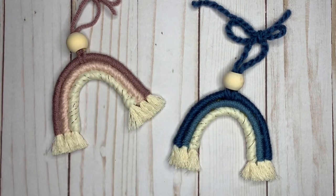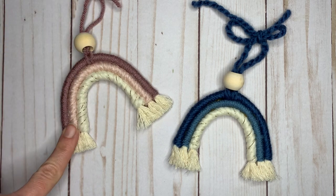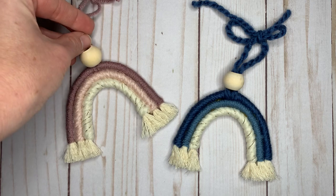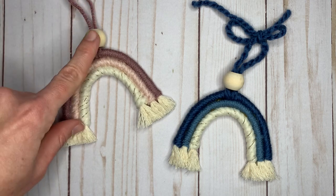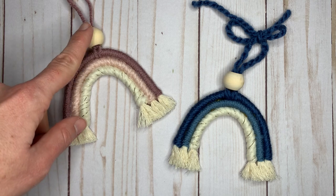Hey, it's Bree here with Sew Not Crazy. Today we're going to be making these really cute macrame rainbow car charms. They're perfect for hanging on your mirror. We're going to add this little bead here so you can also put some essential oils on it.